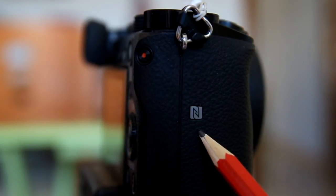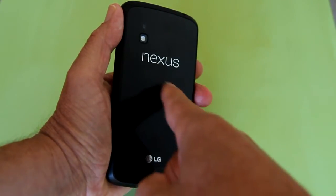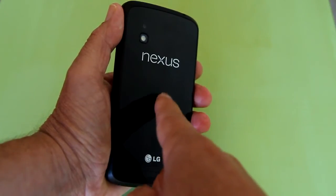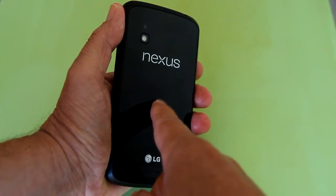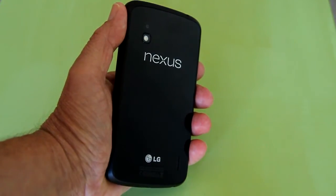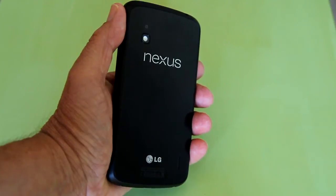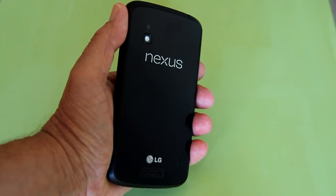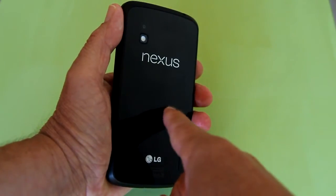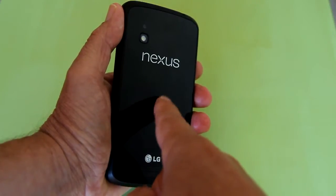You also need to know where the NFC communication point is located on your Android phone. Usually it is located on the back of the Android phone in the center — this is called the NFC sweet spot. The NFC sweet spot on your Android phone may be in a different location and the NFC symbol may or may not be on your phone. Do a web search on where the NFC sweet spot is located on your particular model of Android phone. I did not have an NFC symbol on my Nexus 4, but my NFC sweet spot is on the back center of the phone.